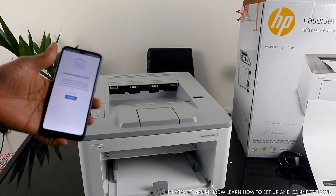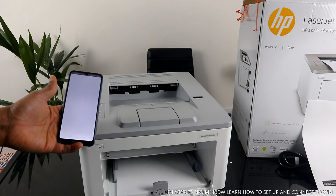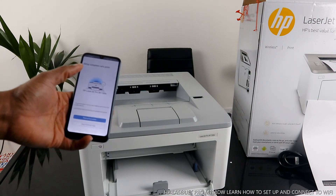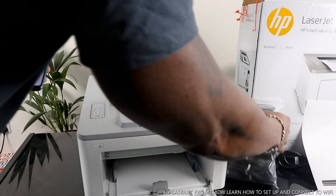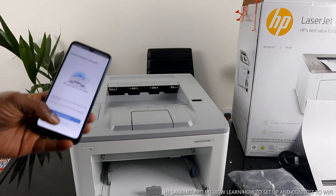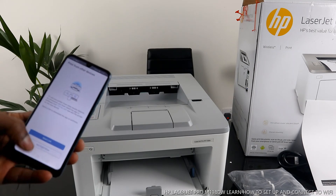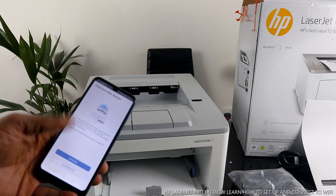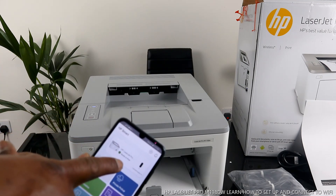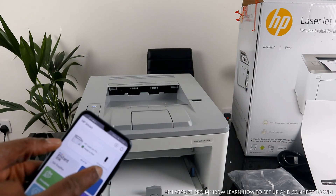Connected — setup complete. Let's print — here we go. The setup is completed. If you want to print a document, select 'Print.' If you don't want to print right now, select 'Skip Printing.' You can skip printing and send links so you can print from anywhere. Here we go — HP LaserJet Pro M118DW is ready. It will also tell you the ink level.